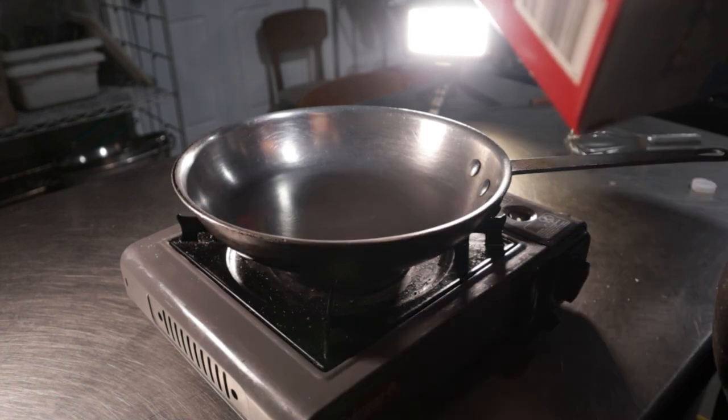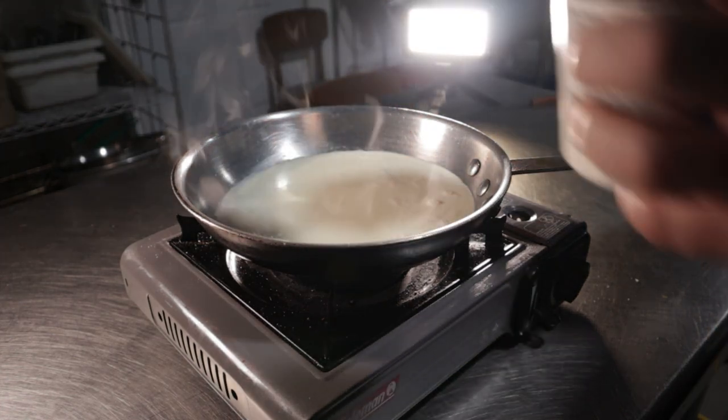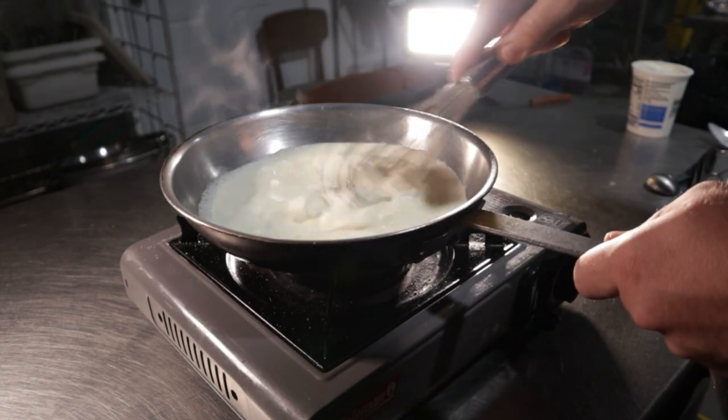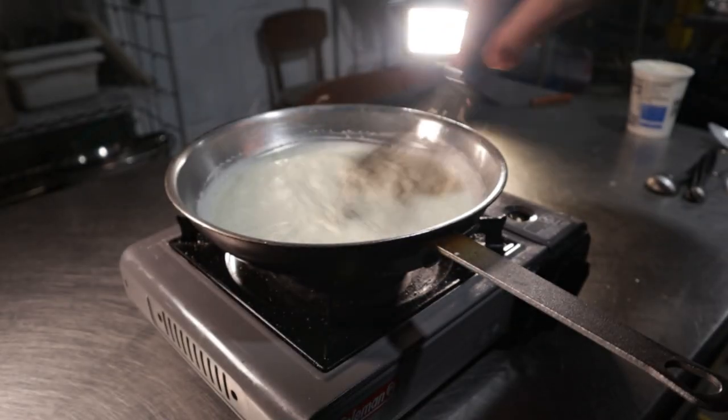Next up, let's make this ranch sauce. Add in a half cup of heavy cream and a half cup of sour cream into a pan set over medium-high heat. Let this simmer and reduce until it's well thickened. This only took me about three minutes or so from when it started boiling.